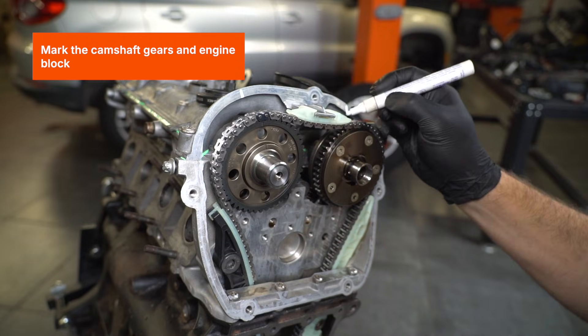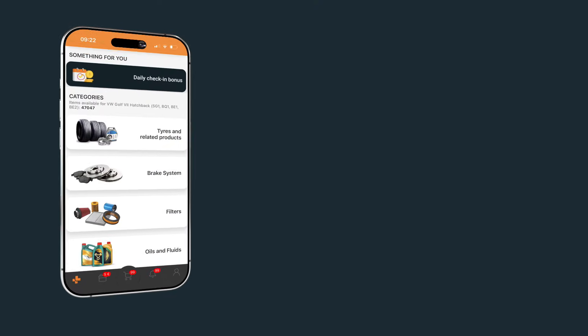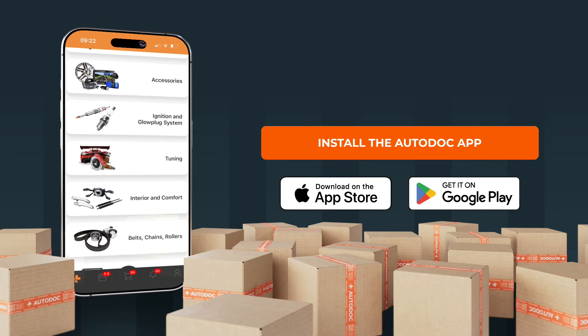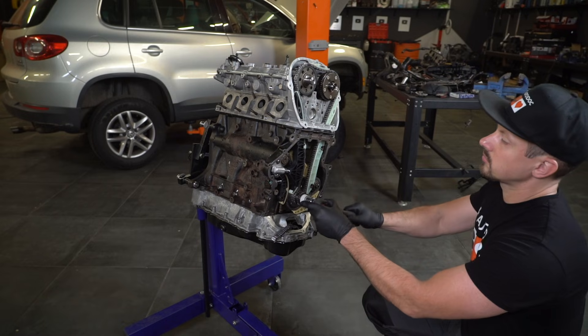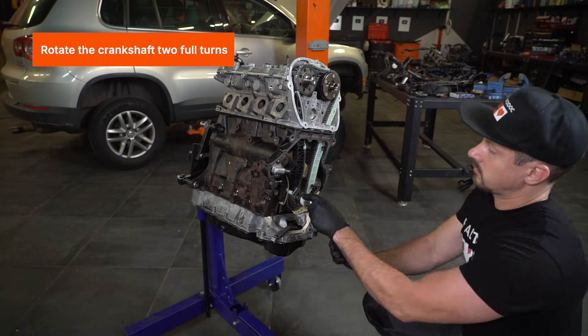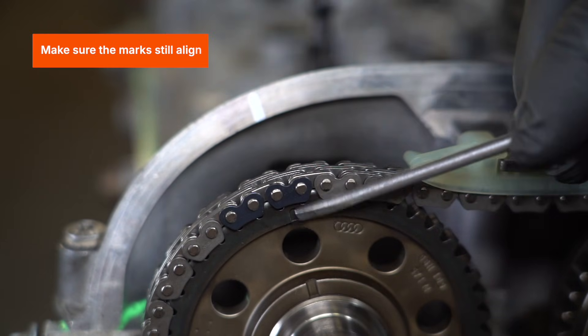Mark the camshaft gears and engine block. Rotate the crankshaft two full turns. Make sure the marks still align.